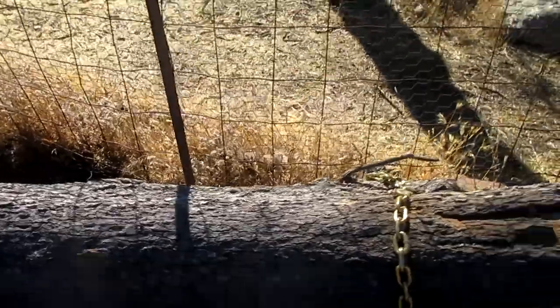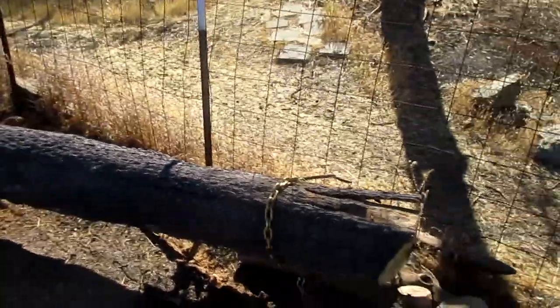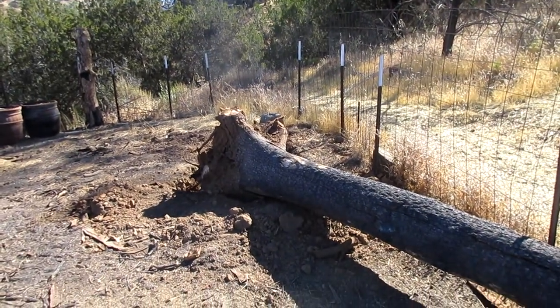It's kind of weird that it went that way because I was pulling not that way — at least it didn't touch the fence.